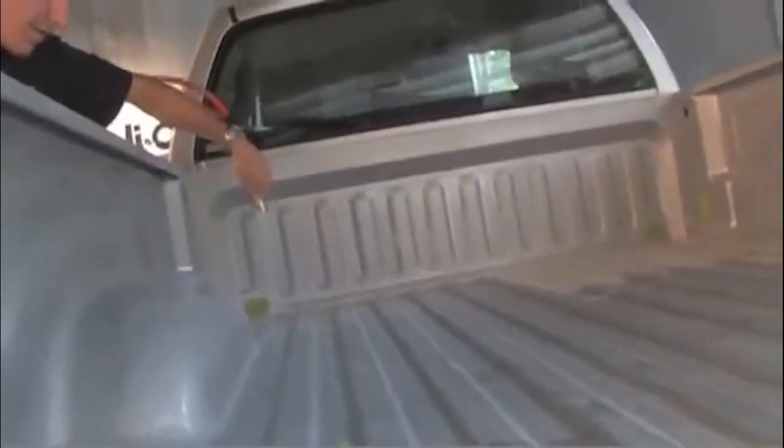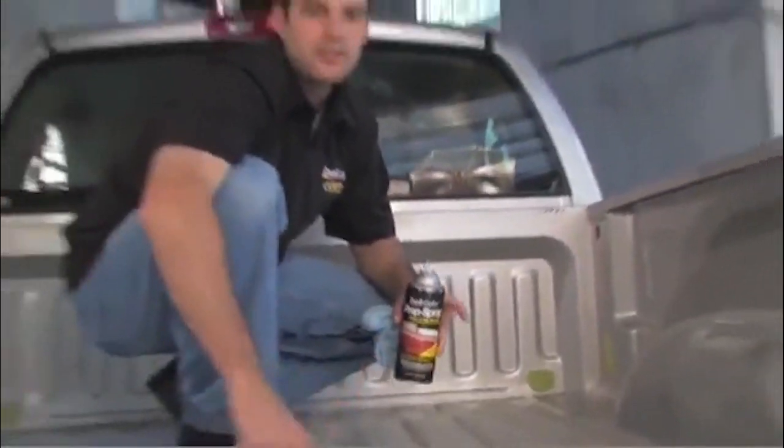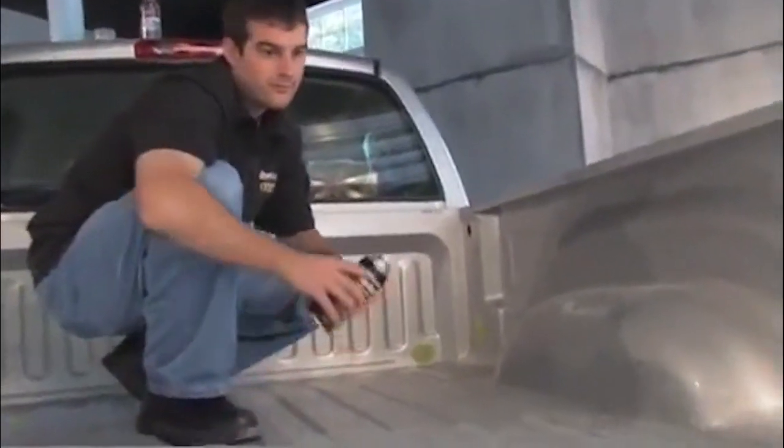We got the bed scuffed down and blew the dust out, so what we're going to do next is hit it with some prep spray, which is basically a prep wipe in a can. It's going to clean up all the contaminants and get this ready for the first coat.